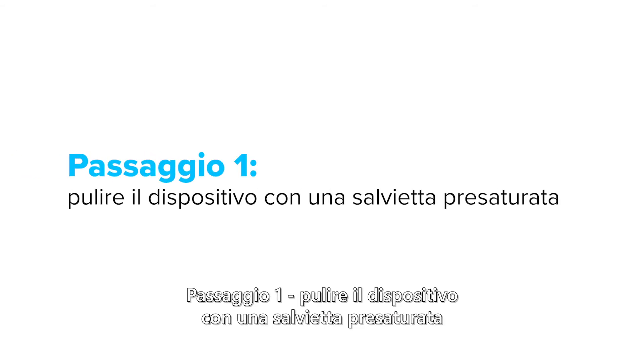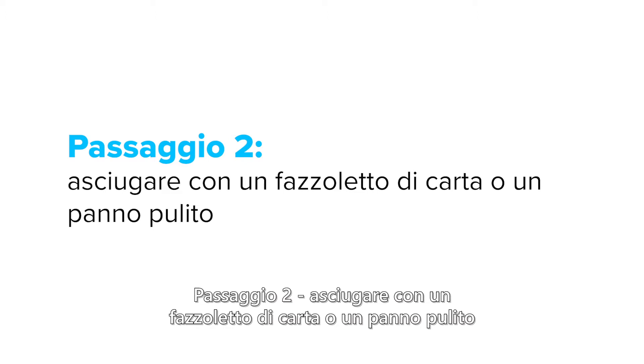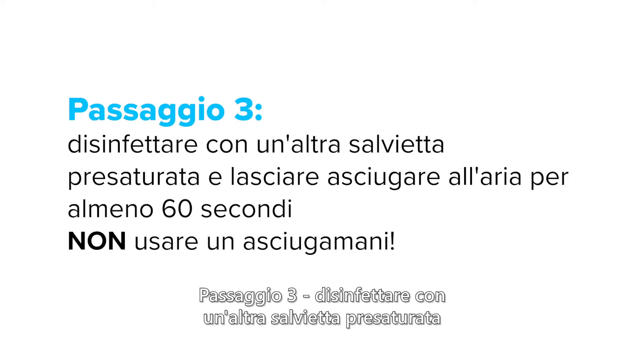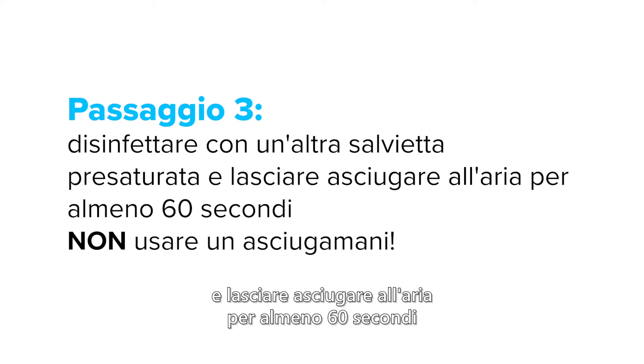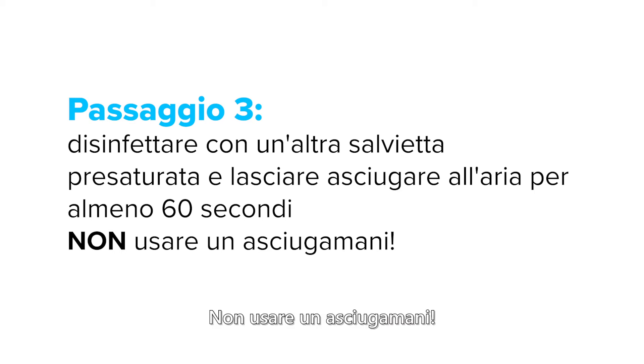Step one: clean the device with a pre-saturated wiper. Step two: dry with paper towel or clean cloth. Step three: disinfect with another pre-saturated wiper and let it air dry for at least 60 seconds. Do not use a towel to dry it.